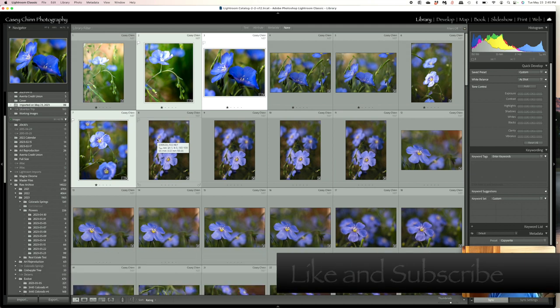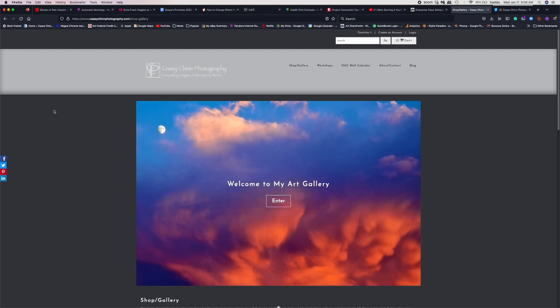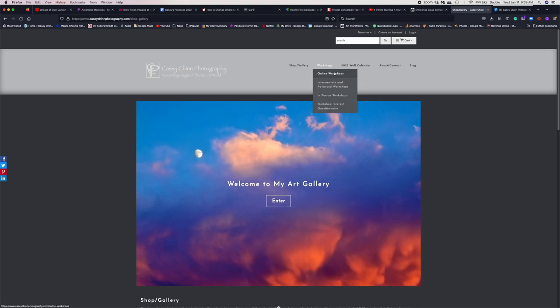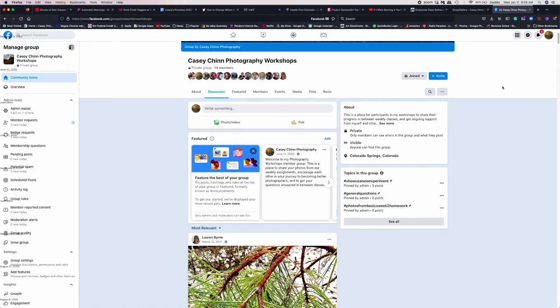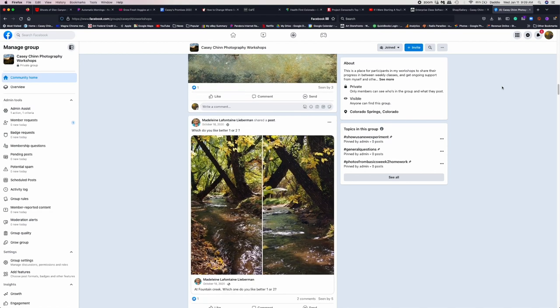If you enjoyed it, please hit the like button and subscribe to this channel — help me keep this going, I really appreciate it. If you're interested in learning more about photography, head over to my website caseychinphotography.com and look under the workshops tab. I've got links for online workshops, intermediate and advanced workshops, in-person workshops, and also a workshop interest questionnaire. When you enroll in one of my workshops, you'll also have access to my Facebook group, Casey Chen Photography Workshops — a place where you can share your images, get feedback from myself and others, and build community with other people who are passionate about photography.